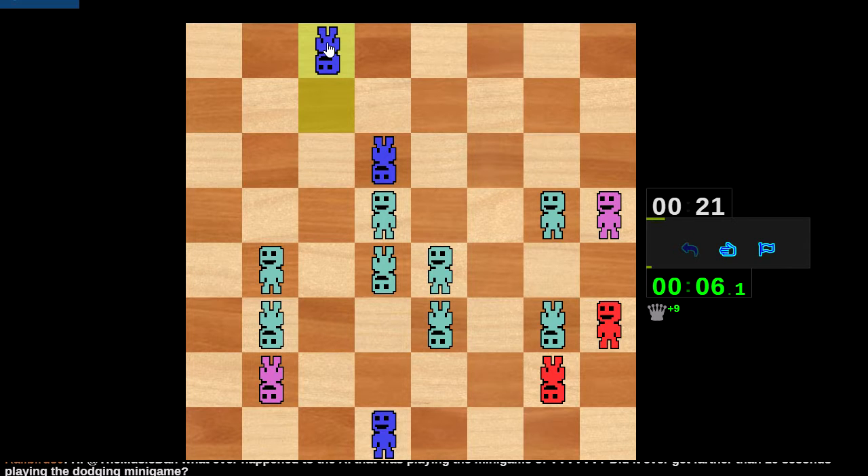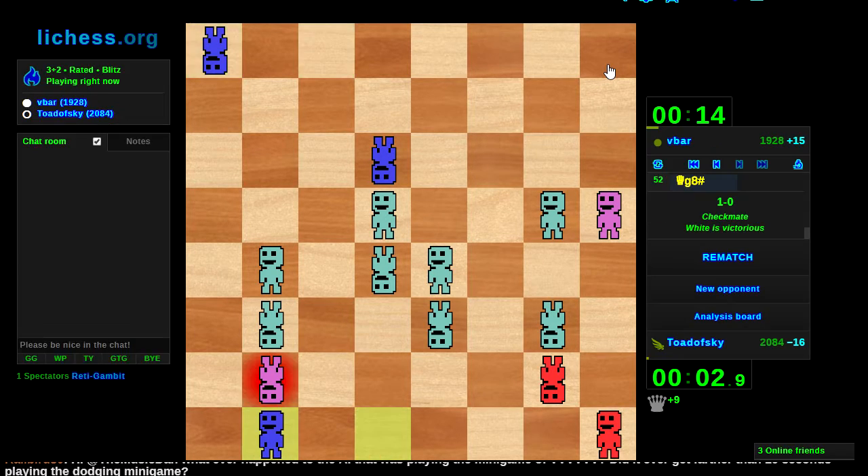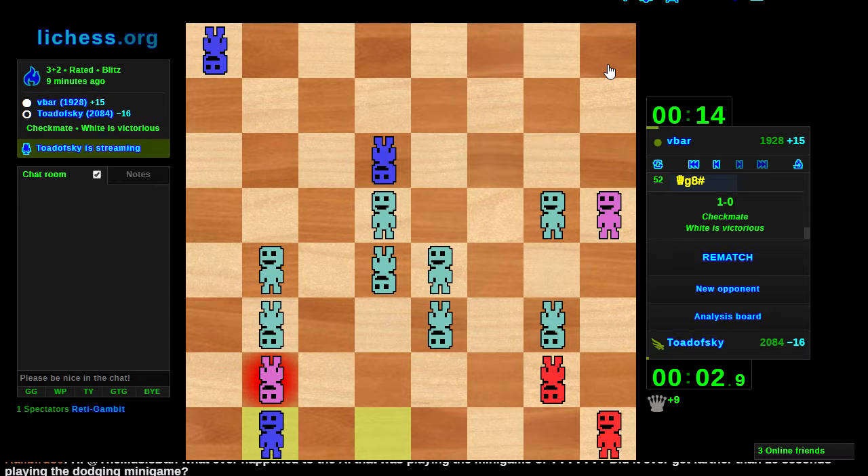I wonder who I just had an interesting game against. I am mated on g8, I have no way to defend that. That's too bad. Well played vbar.